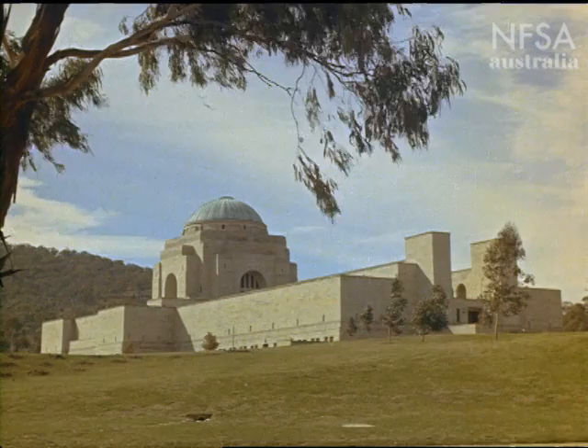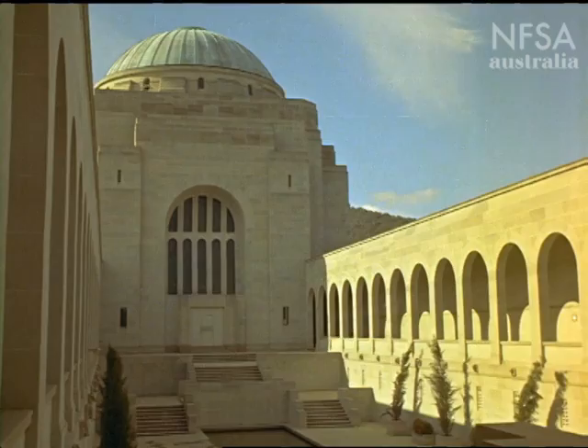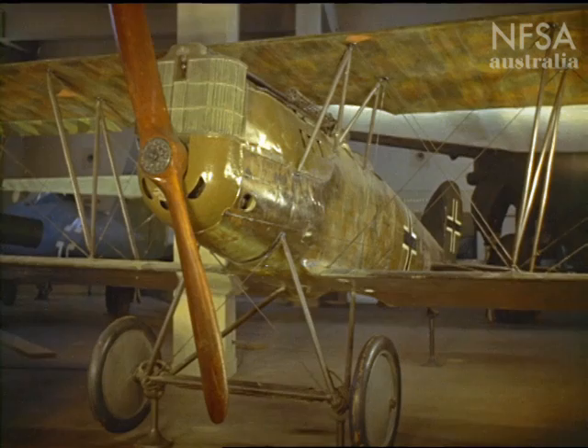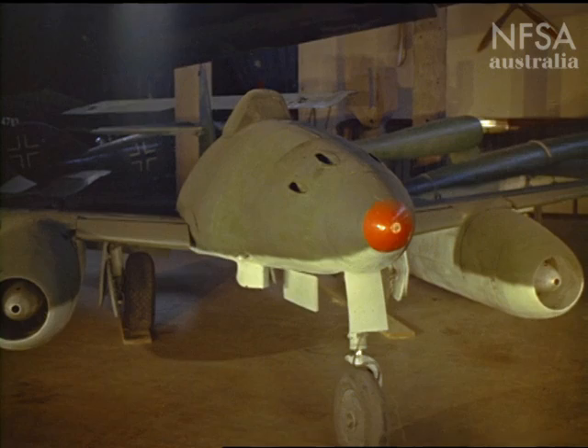The Australian War Memorial at Canberra, built 30 years ago to commemorate those who gave their lives in World War I, is today a shrine and museum to all wars in which Australians have taken part. Records of famous battles and relics such as this old scout plane, the more recent German Messerschmitt fighter, and the famous Lancaster bomber G for George, reminders of the sacrifices paid by our fighting men in the cause of freedom.